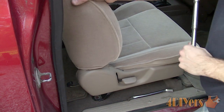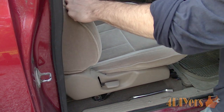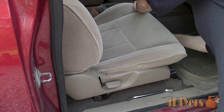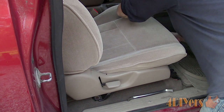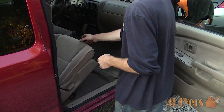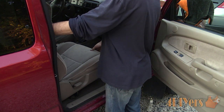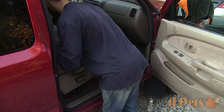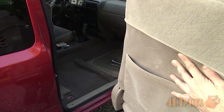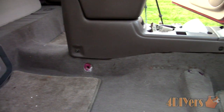Next, moving on to the front bolts. You'll need to slide the seat position back and there are 2 bolts again, so 4 in total. There are no wires underneath that seat that need to be disconnected. Now lift the seat out — it's not overly heavy and the door opening is large enough that it can easily be lifted out. Here is a peek at the floor area.